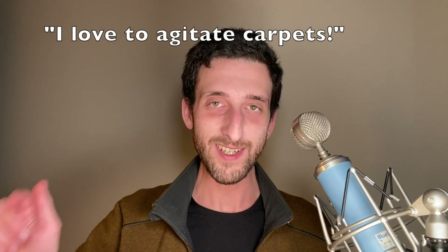If you watched this far, comment 'I love to agitate carpets.' I hope I earned your subscription today by helping you learn something. If you learned something, please like this video. Don't be afraid to comment and ask me anything you want. And if you're able to donate to my channel, please do so at the link at the bottom of the description. And finally, my fellow renegades, I salute you.